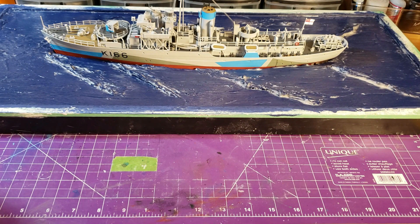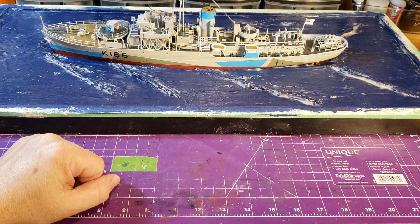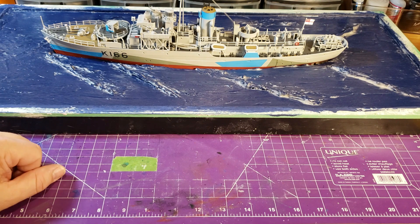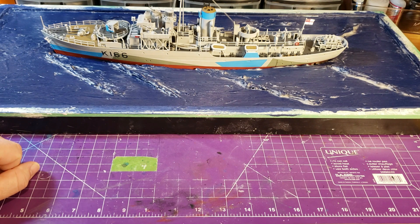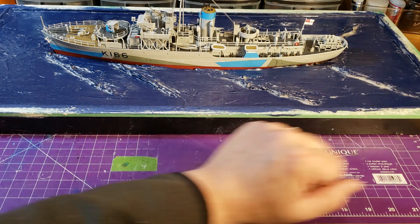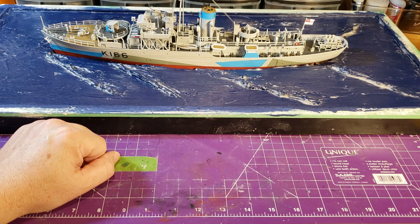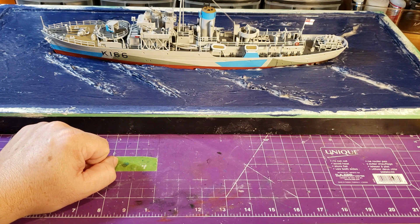After that I'll come along with some white craft paint and dry brush the white highlights on top of the waves and anywhere else I want it to look a bit wavy. I'll also do the area in and around the ship and get the wash at the stern of the ship as well. That's what I'm going to attempt right now.